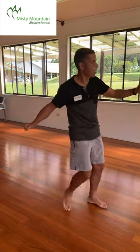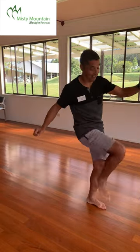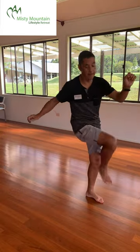We go for the next one — shuffle twist. Shuffle, twist. Shuffle, twist. Bring that leg up. Don't drop that arm too much. A few more seconds.